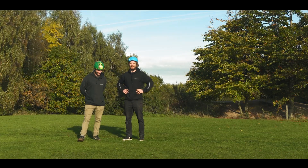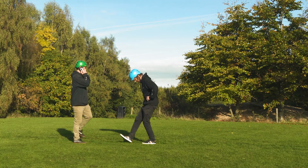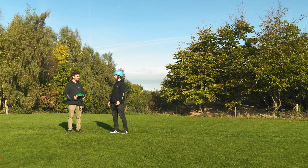Hello and welcome to Tramper YouTube. Now someone's ringing me. We're here at Rushcliff and today we are going to run through the correct process of jumping.